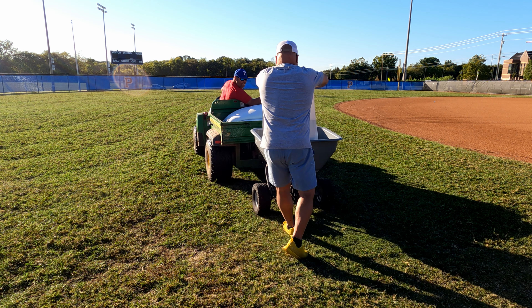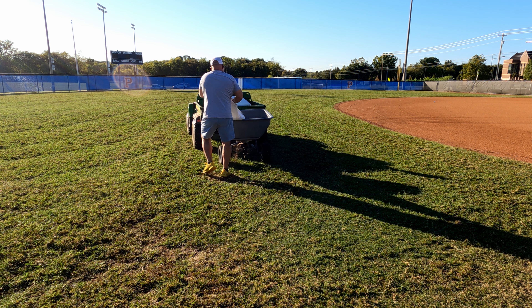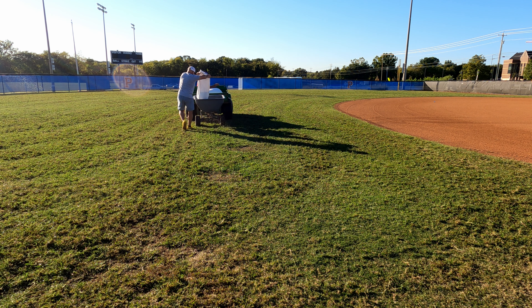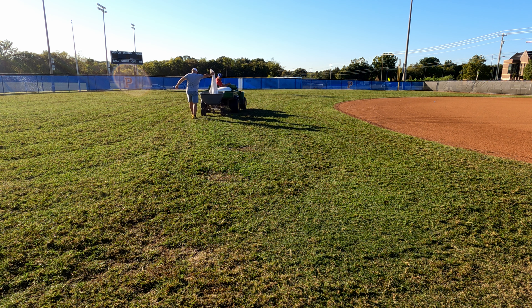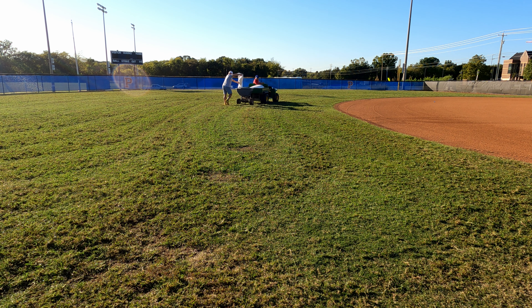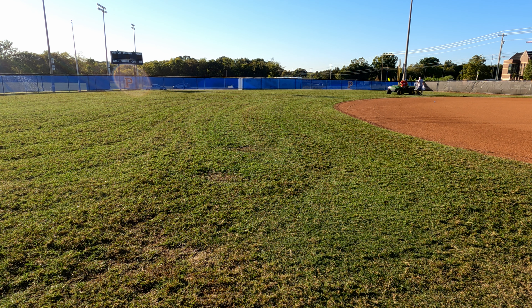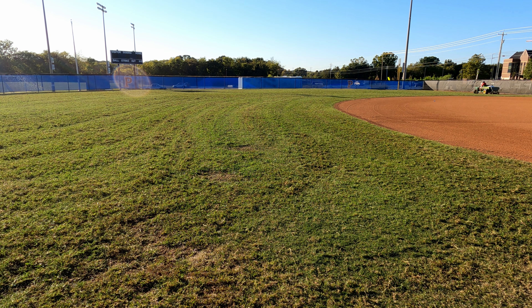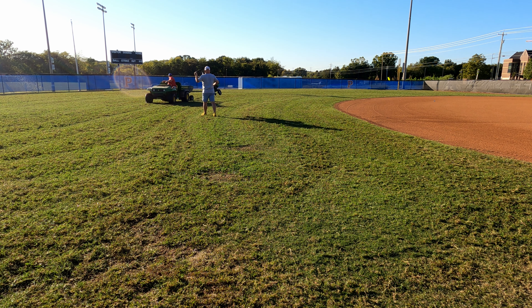Editor's note: the reason I'm chasing after Travis is because the hopper was stuck wide open on the spreader — which is also why we didn't use it for the pre-emergent the week before. So I'm basically having to chase him around the field as he's spreading the seed, opening bags and dropping them in while he's going. It was pretty funny at the time and made for a good workout.